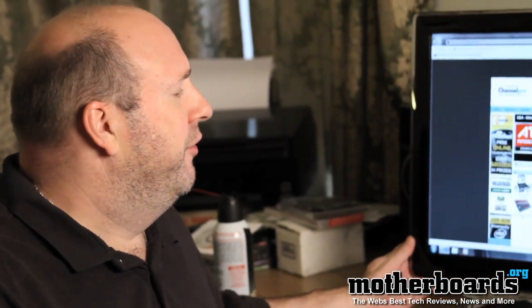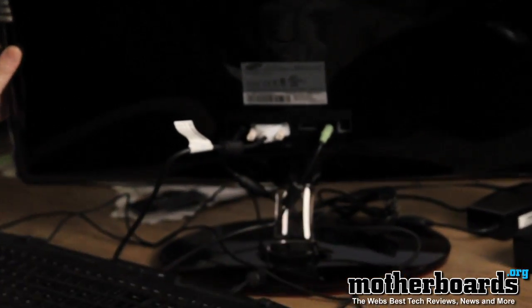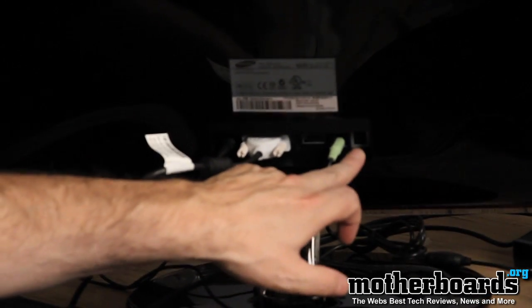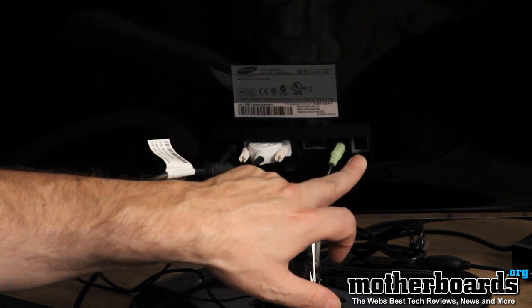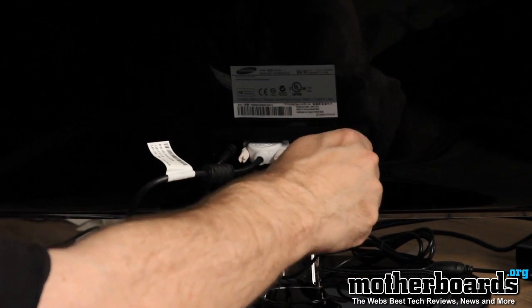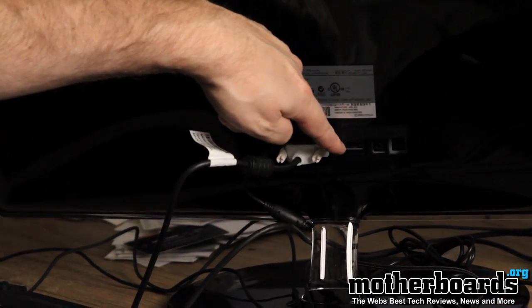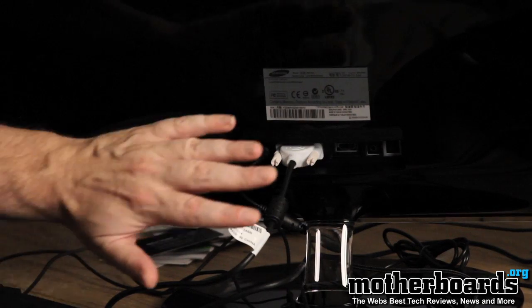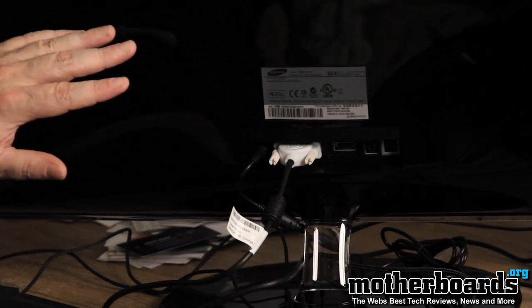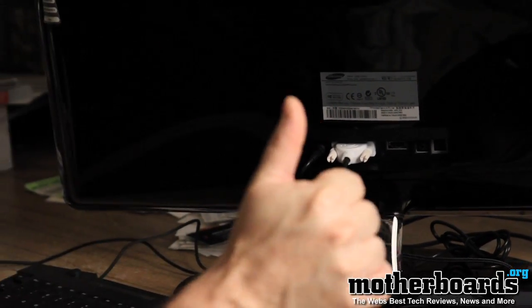Some of the cool things on the back of this monitor are all the connections, which are really easy to access. There are actually no speakers in the monitor whatsoever, but there is a digital optical input — you can take any source, a DVD player, your computer, anything else — plug it in here, and there's an audio out cable that can go to your audio source. You also get an HDMI connector, a standard DVI connector, and the power input. These are all very easy to plug in. Some monitors have them all blocked in, but this is very ergonomic — I give them a solid thumbs up on this.